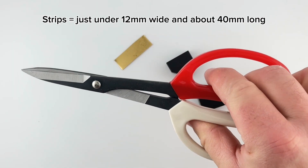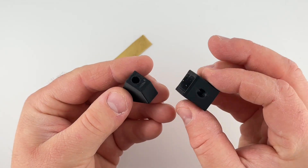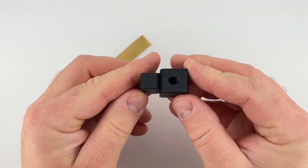Then I hopped into Fusion and designed a little punch and die. I printed this in ASA and I printed it completely solid so it could hold up to making a few of these.